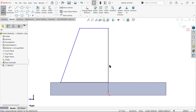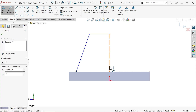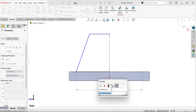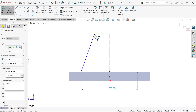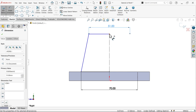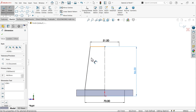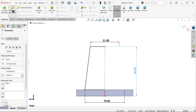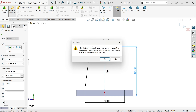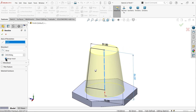Press escape key to exit. Now make this line a construction line. Smart dimension: select this point and this construction line, keep cursor outside - it will show diameter 70. Similarly select this point and line, keep cursor outside - diameter 51. Distance from this point to bottom edge: 86. We have an open profile because of this construction line. Revolve boss base - I want to add a circular body. The profile is open, system asks would you like to close - say yes. By default this is the axis of revolution, add 360 degrees to make a circular body.